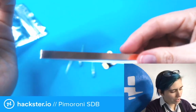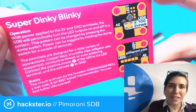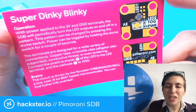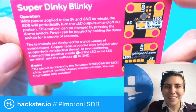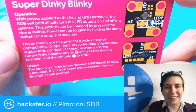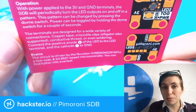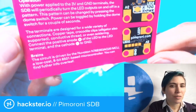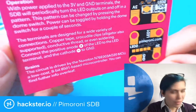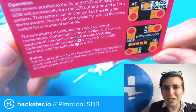So what does this say? We also have some copper tape and the three LEDs. It says: with power applied to the three volt and ground terminals, the SDB will periodically turn the LED outputs on and off in a pattern. This pattern can be changed by pressing the dome switch. Power can be toggled by holding the dome switch for a couple of seconds. The terminals are designed for a wide variety of connections: copper tape, crocodile clips or alligator clips, conductive thread, or even soldering. The circuit is driven by the Nuvoton N76E003AQ20 MCU microcontroller — a low-cost 8-bit 8051-based microcontroller.